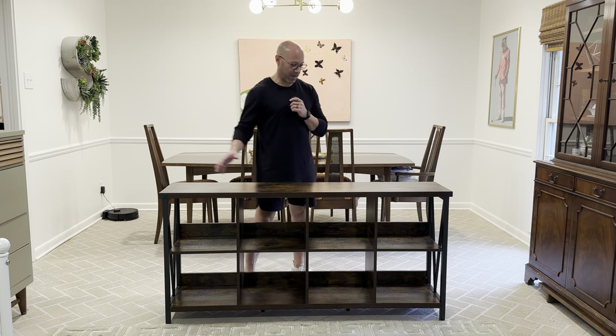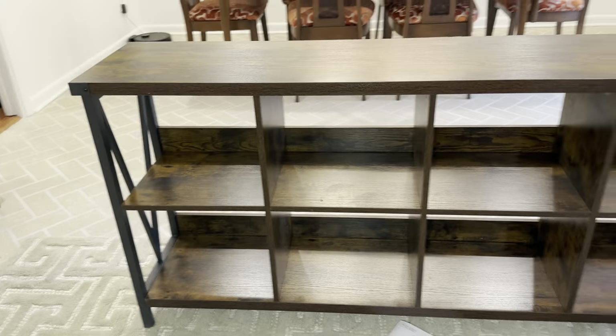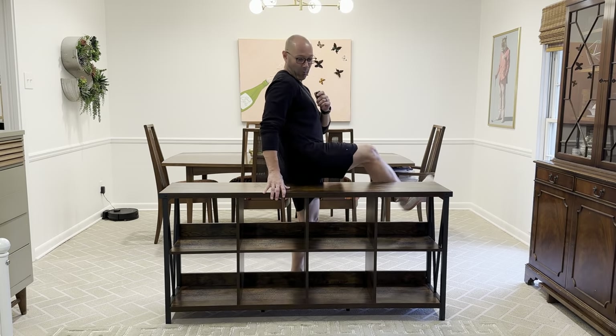This is my new entryway cabinet featuring eight cubicles. It has a faux wood design with metal on the ends. This thing is super sturdy. I don't know the weight limit, but just for reference I'm 177 pounds and it holds me really well.